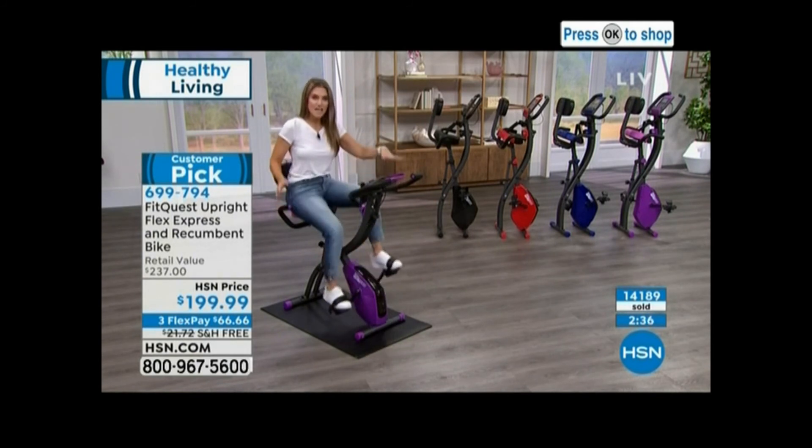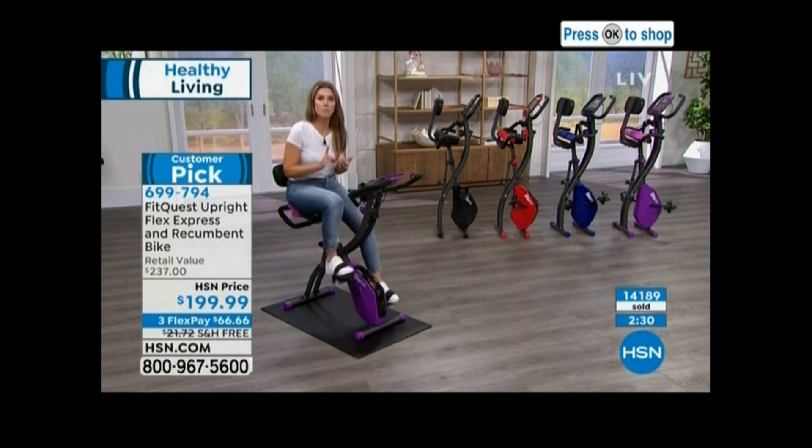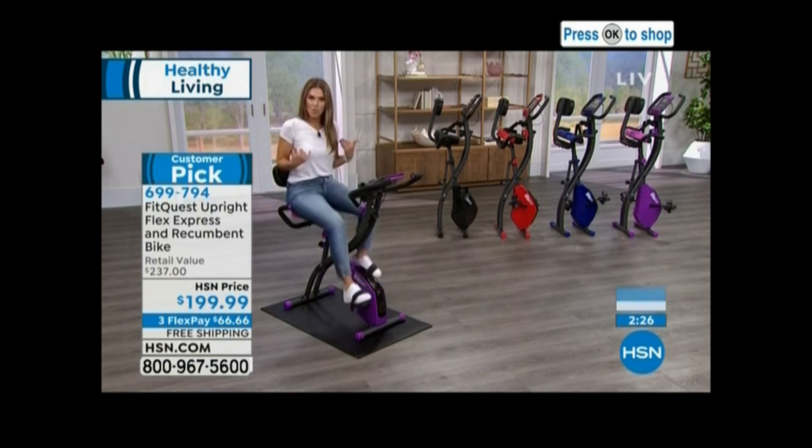Up to a 300 pound weight capacity. It folds up, you can put it away. You don't need any cords, you don't need any power, you don't need electricity, you don't need batteries for anything. You just need you — get on, and you are the momentum.